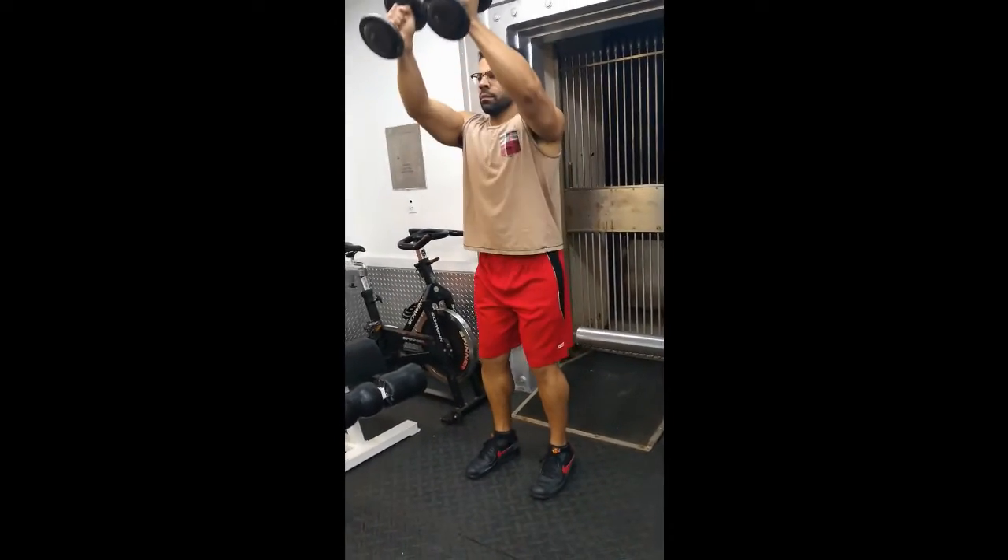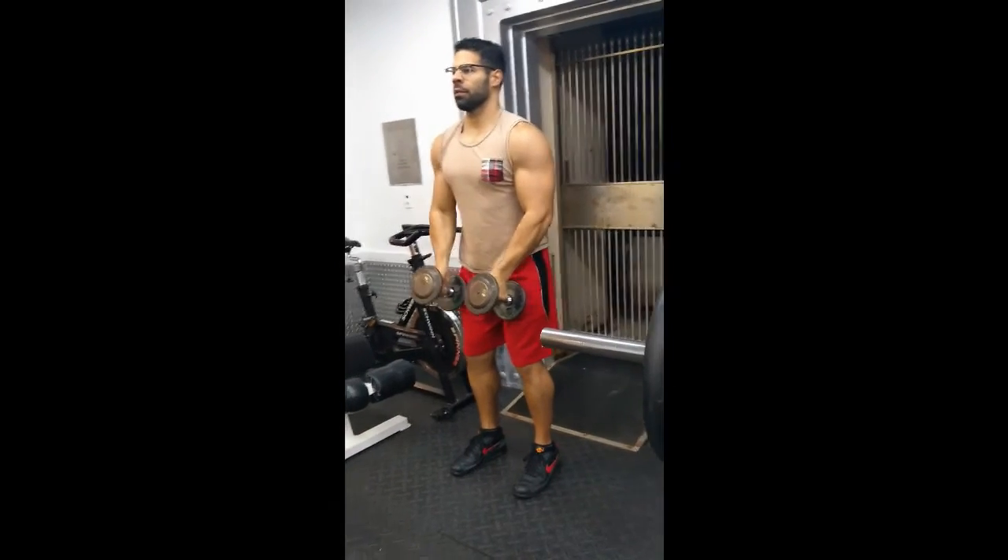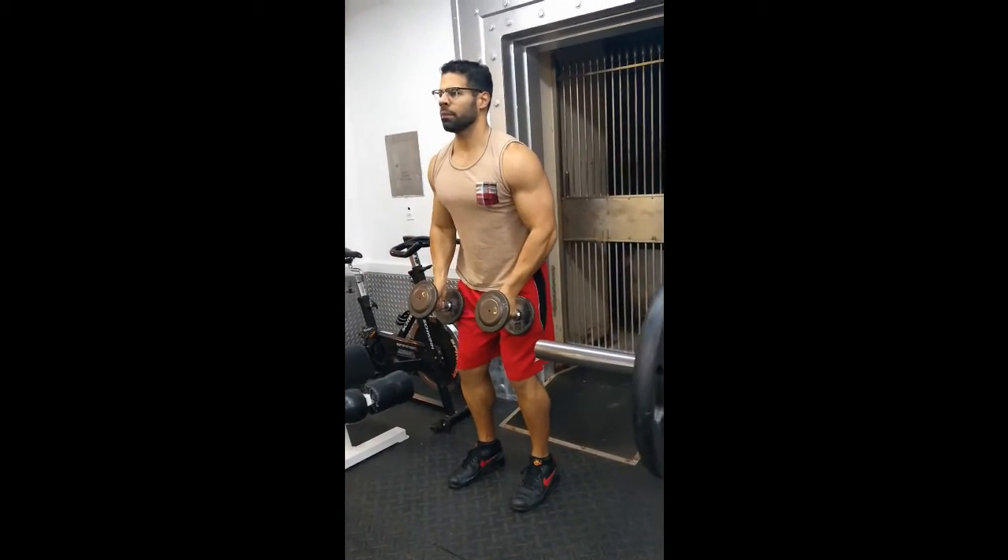Keep a mental focus on your delts throughout the set. Use an appropriate weight so that you don't compensate the movement with the rest of your body.